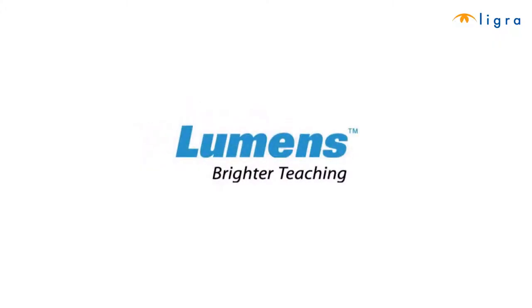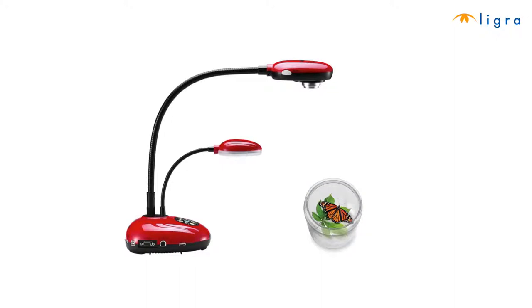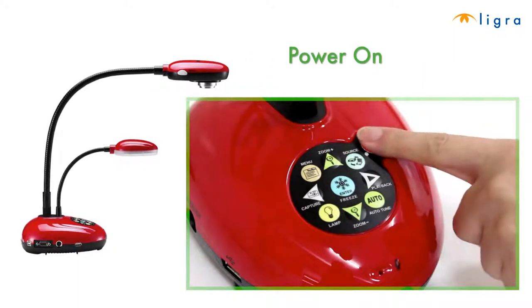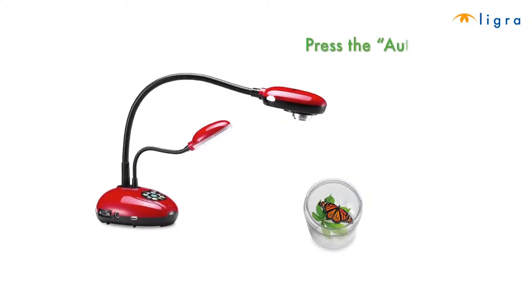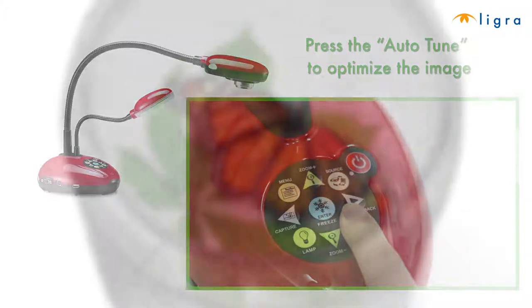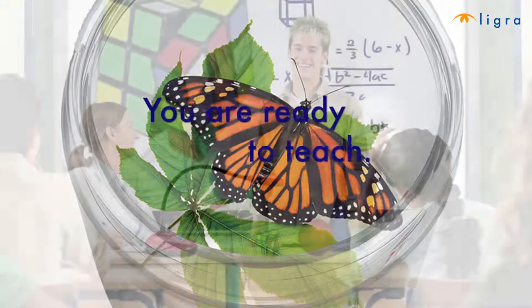This video will show you how to use the Ladybug document camera you just purchased. First, power on the camera, adjust the gooseneck and lens to the appropriate position, then press the auto-tune button on the base of the camera to optimize the image. The object under your camera will emit a clear image.